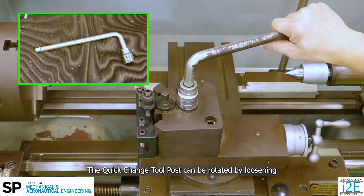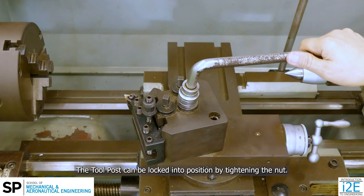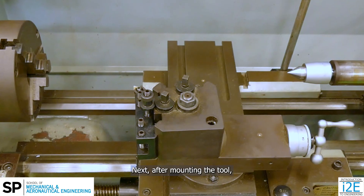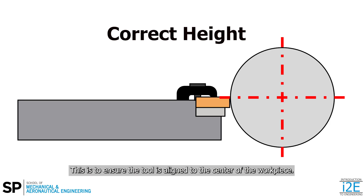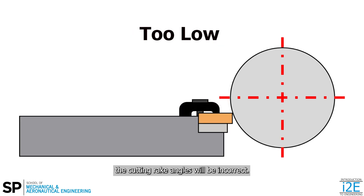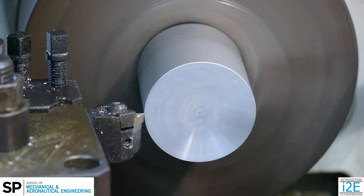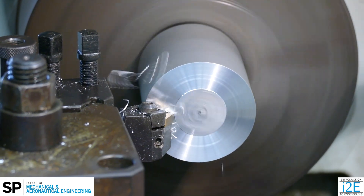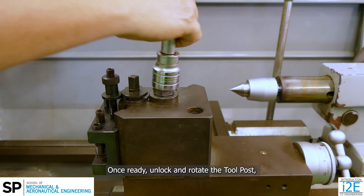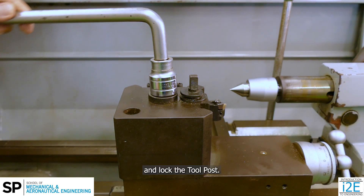The quick change tool post can be rotated by loosening the hexagonal nut on the top with a hexagonal socket spanner. The tool post can be locked into position by tightening the nut. After mounting the tool, the tool height must be checked using a center mounted on the tailstock. This is to ensure the tool is aligned to the center of the workpiece. If the tool height is too low, the cutting rake angles will be incorrect. If the tool height is too high, the tool will rub against the workpiece. Once ready, unlock and rotate the tool post to point the tool towards the center and lock the tool post.